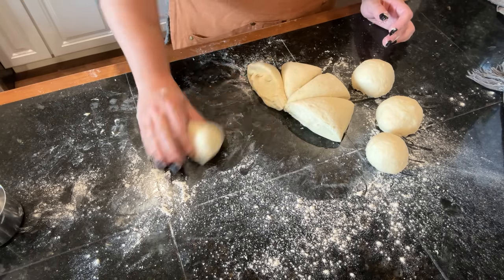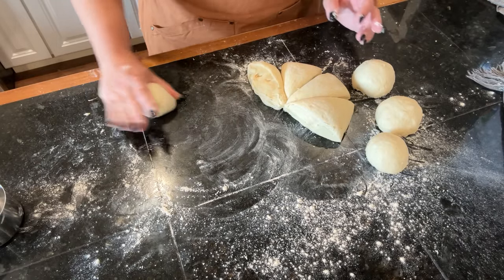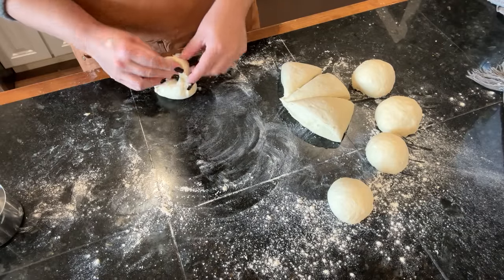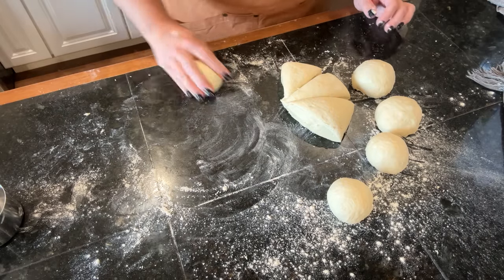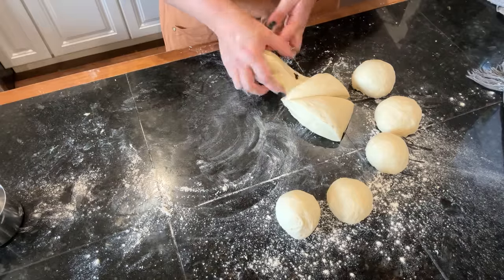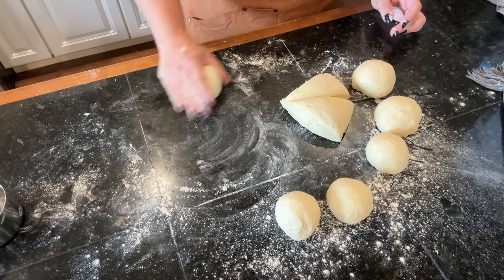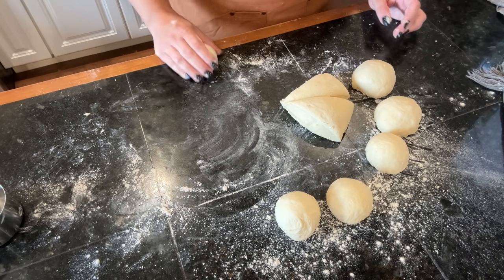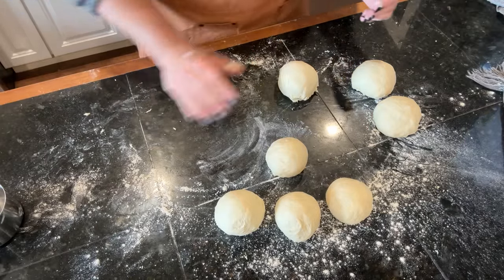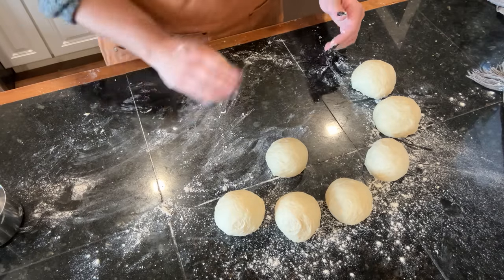The other way to shape bagels is to roll the dough into a snake and bring the two ends together, rolling them to seal — basically like a donut shape. But from watching videos, that takes more skill. If you don't completely seal the ends, when you put the bagels in the water to boil they can come undone and you get a breadstick instead of a bagel shape. So I'm going with my method. I'm also redistributing a few pieces of dough so they bake evenly in the oven.